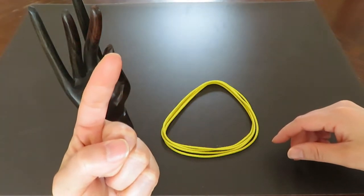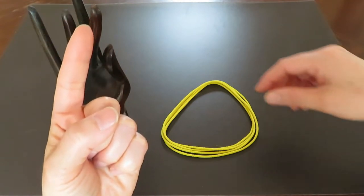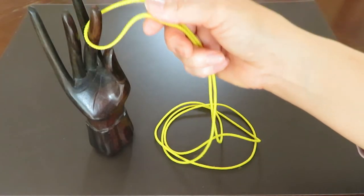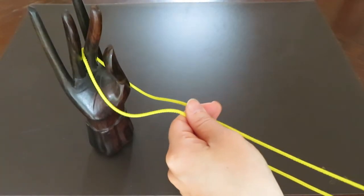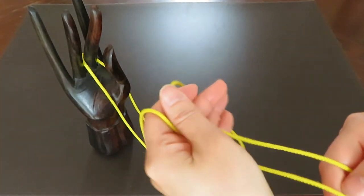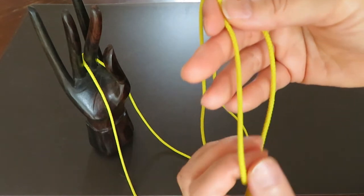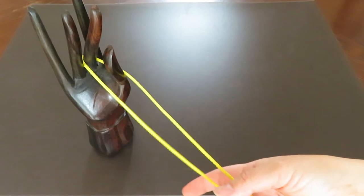One end of the loop hook on her pointer like this, and then keep those two strings parallel. The other end of the loop hook on your left hand thumb.